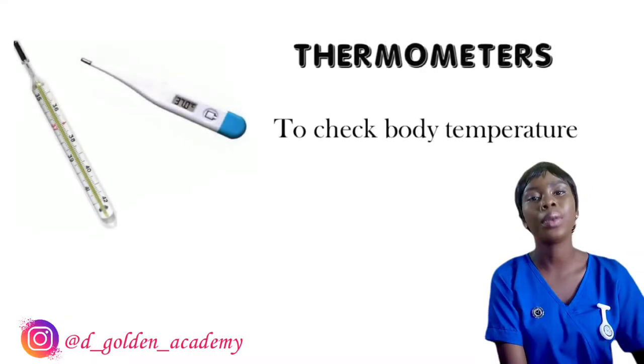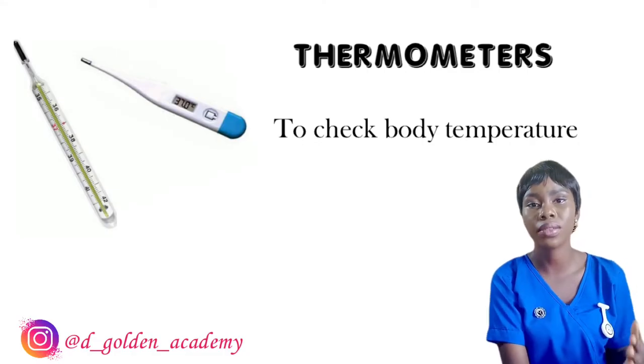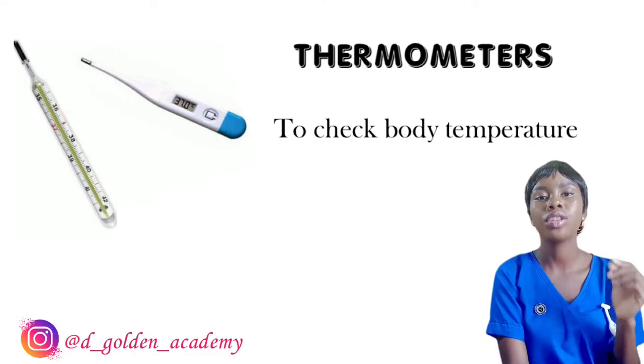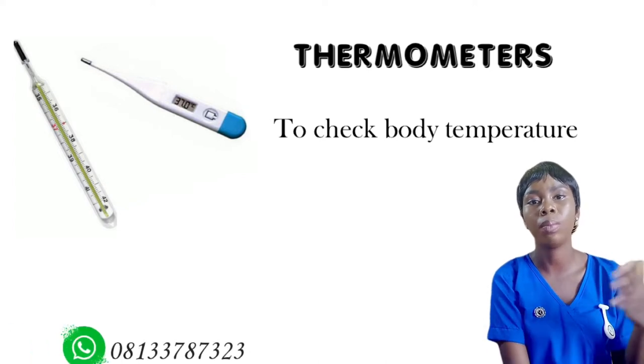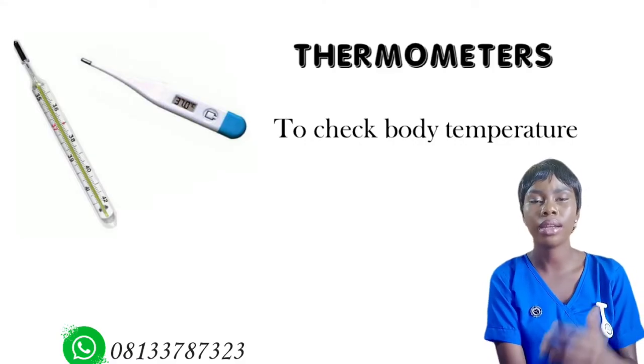Obviously the next instrument is the thermometer, which is used by nurses to check body temperature. You have different types of thermometer — the bath thermometer, wall thermometer, and clinical thermometer. The one used most is the clinical thermometer, which is either the mercury glass thermometer or the digital thermometer. Those are the two common clinical thermometers used by nurses.